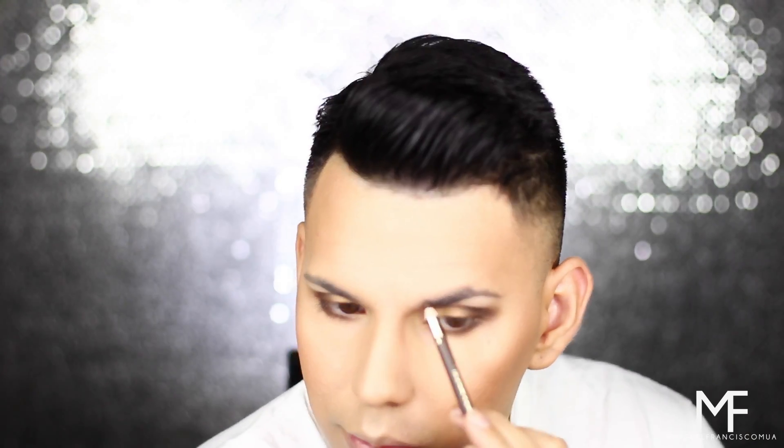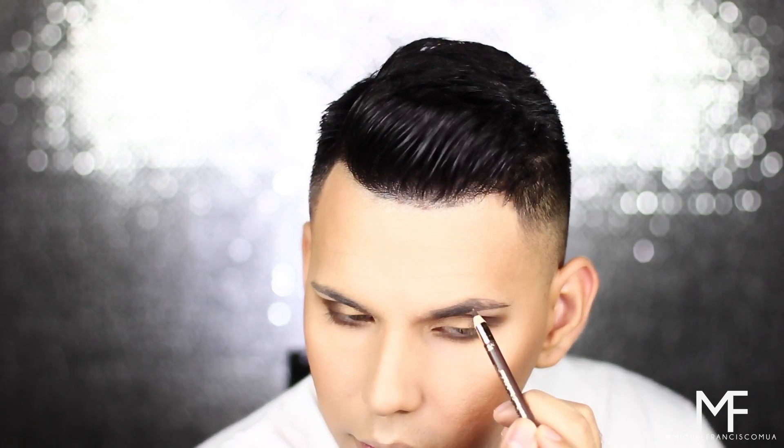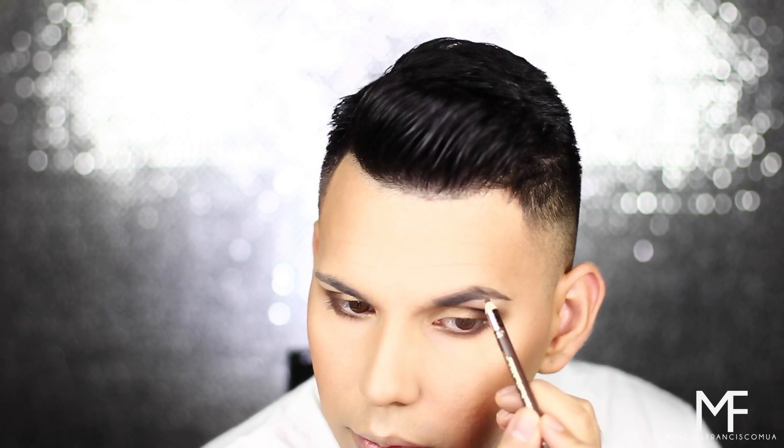For eyebrows, I'm using the L'Oreal Brow Stylist Designer Eyebrow Pencil in Brunette. This was definitely a letdown — I didn't really like using it. I don't typically use eyebrow pencils; I usually stick with the ABH pomade because it gives me that bold brow I like. Looking back at my other videos, you'll see I always have a bold, dark, thick eyebrow, and this pencil really wasn't delivering that.